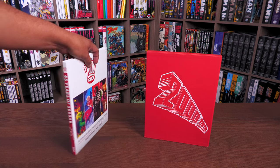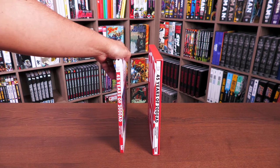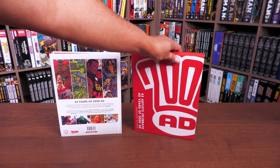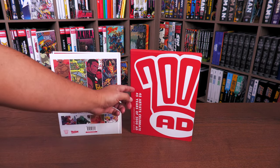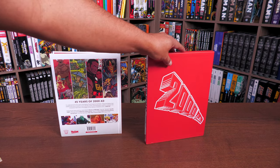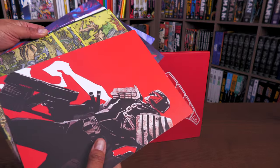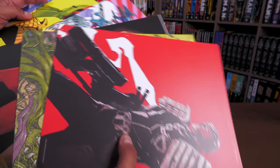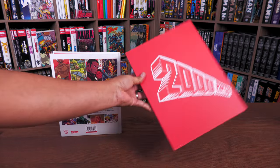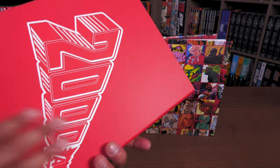So what are the differences? This is a hardcover collection and this is the slip case 45 Years of 2000 AD Anniversary Art Book — even a different color for the spine. The back of the book says '45 artists celebrate 45 years of 2000 AD.' The slip case not only has a slip case but also includes prints, and all of those prints can be found inside the book.